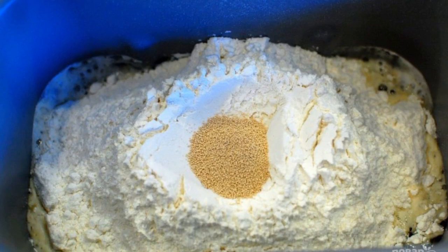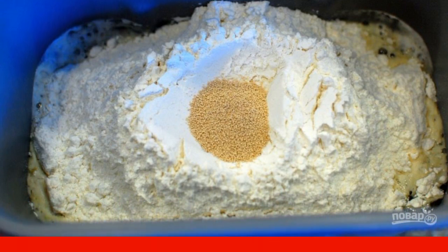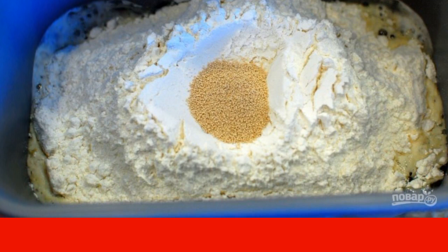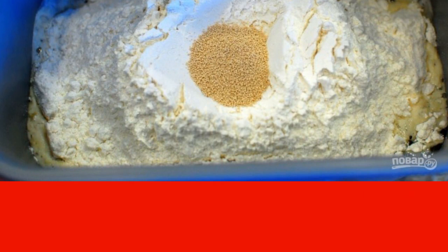Pour beer into the bowl of the bread maker, add sugar, olive oil, and 1 teaspoon of salt. Pour flour on top, make a small depression in the flour and pour yeast into it. Install the main dough function in the bread maker and turn it on.